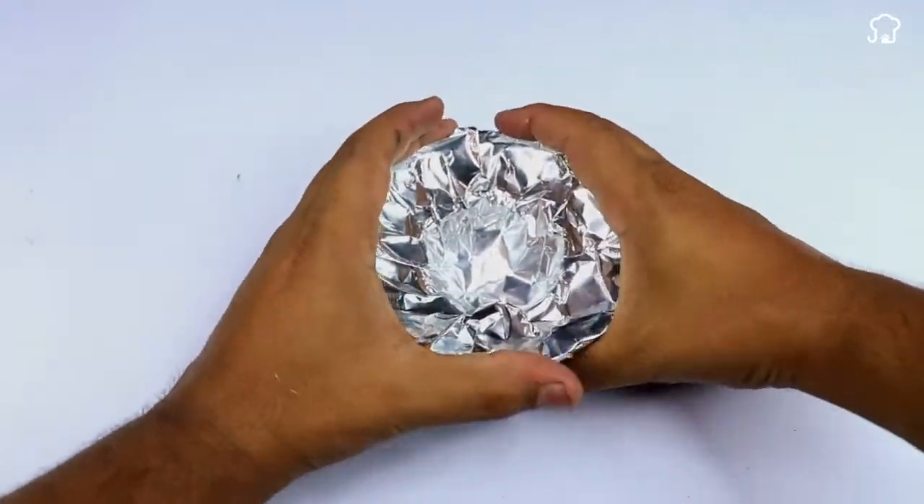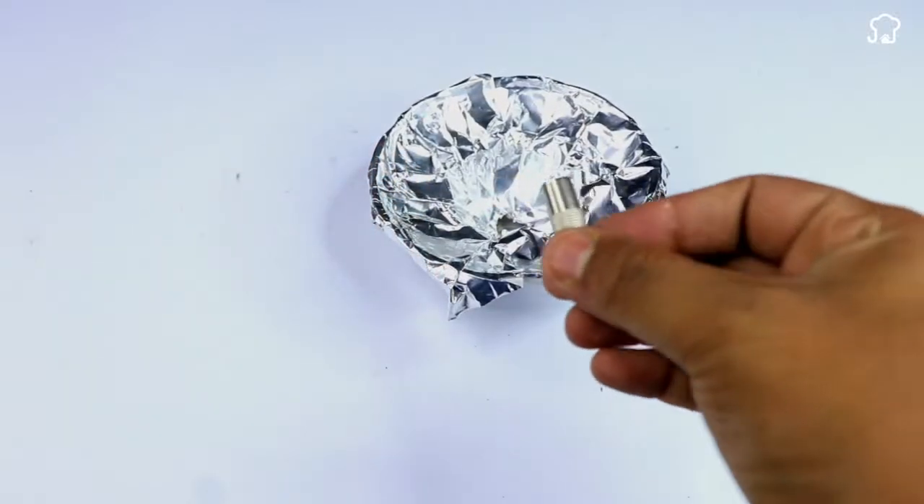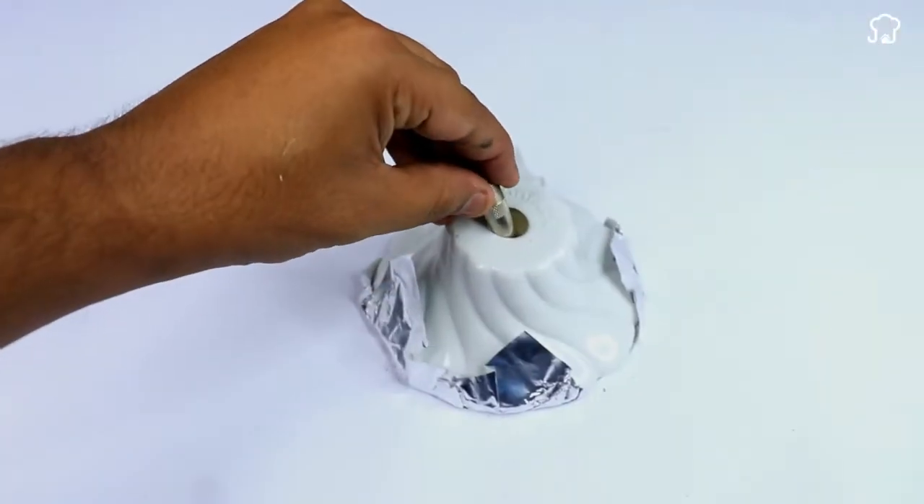Then, using a hot welder, we'll make a hole right in the middle of the lid. Now, we'll take a two-way coaxial adapter and we'll glue it to the bottom of the lid hole using hot glue.